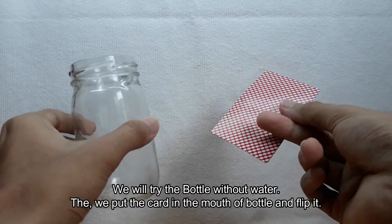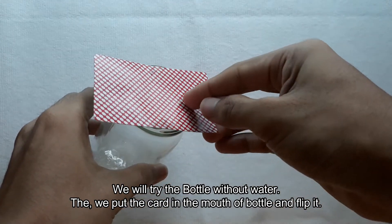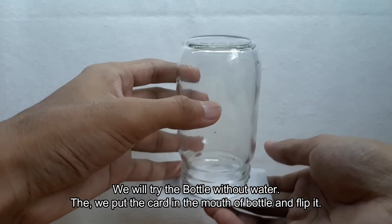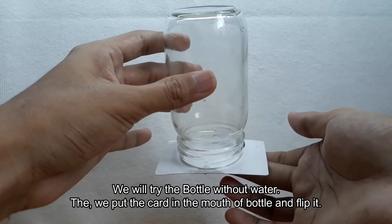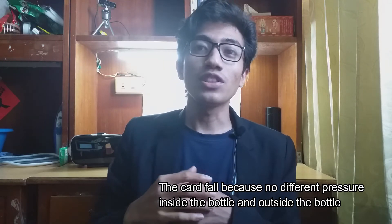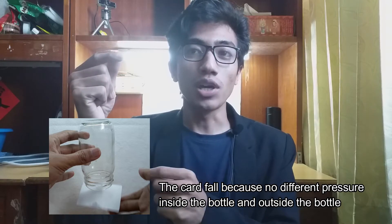Firstly, we will try the bottle without water, then we put the card in the mouth of the bottle and flip it. Let's see what happens — the card falls because there is no pressure difference inside the bottle and the outside of the bottle.